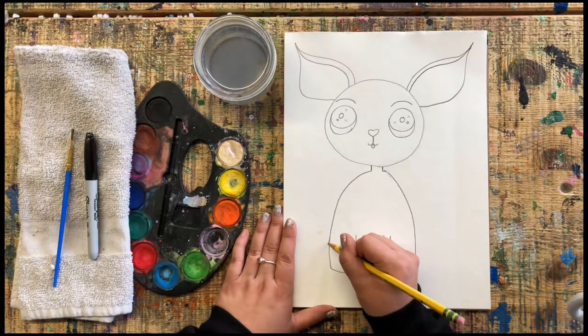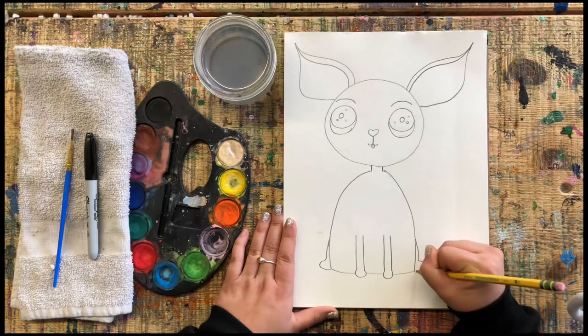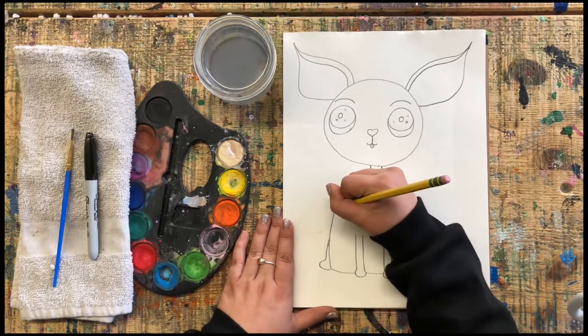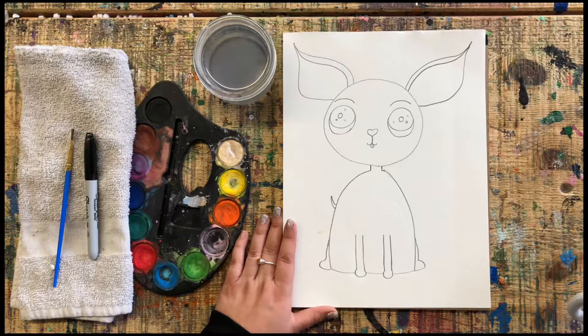Now I'm going to add some back paws, just like that. Go ahead and add some back paws. Now we're going to add a little tail — chihuahuas have kind of short tails. Add your tail, and then we can put some little extra details.